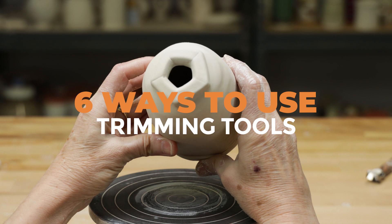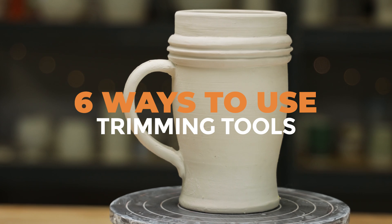Hi everybody, this is Anne. Today I'm going to show you six ways to use your trimming tools.